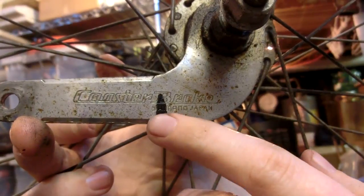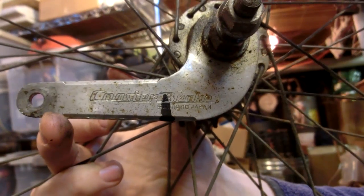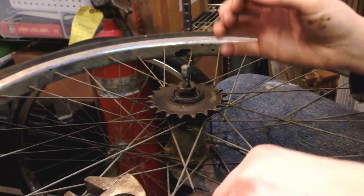Looks like this is actually a Shimano coaster rig - that's kind of interesting. I've heard of that company before; I've heard they're pretty good. I've almost forgotten how these work. I seem to remember they're kind of like a screw mechanism, but that's about it.